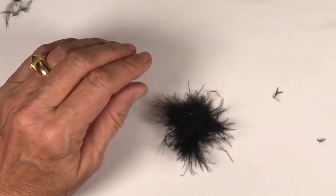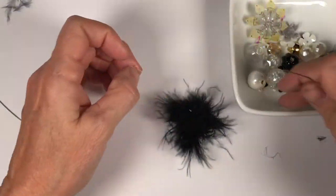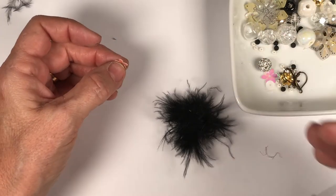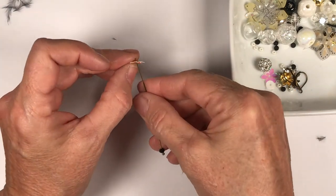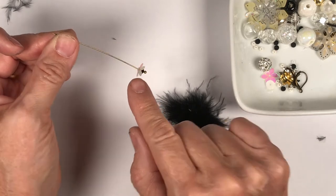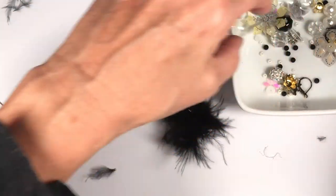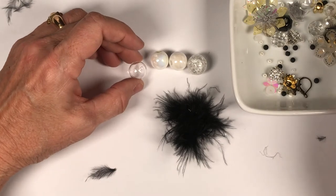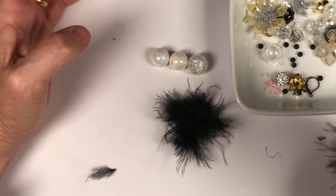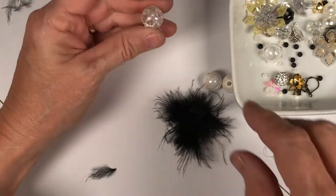Now we're going to create our little earring. I'm starting with a small faceted bead, about four millimeters. Then I've got these nice size 14 and 15 beads. If you go bigger and they're not hollow, you will have a weightier earring — which is okay, that's up to you. I'm going to use the crackle glass, but anything in white or clear — these little hollow ones — works. I sell these on my Etsy site.